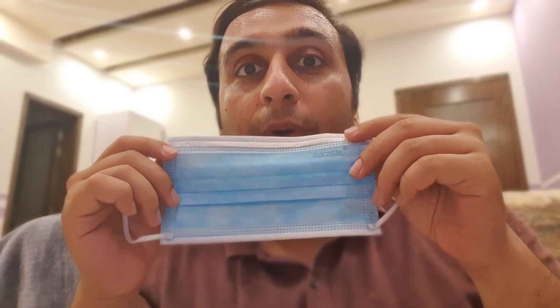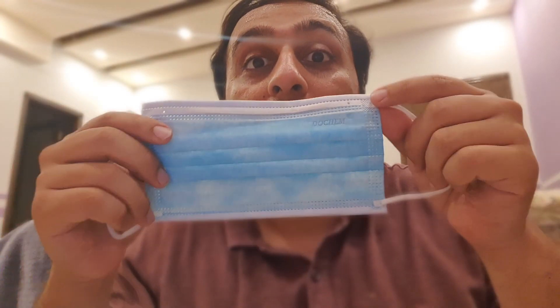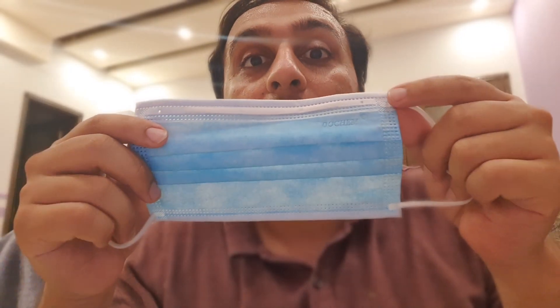One of these sides is the right side to wear outside and one is inside. The correct way to wear it is the colored side should be outside and the white side should be inside. Wear it so it covers your nose and covers your mouth, and if there is a nose adjustment, you adjust it to your nose.